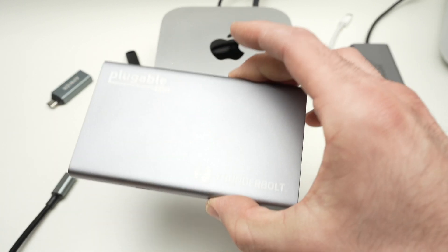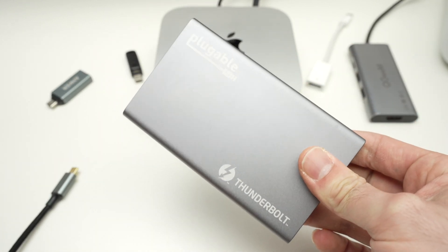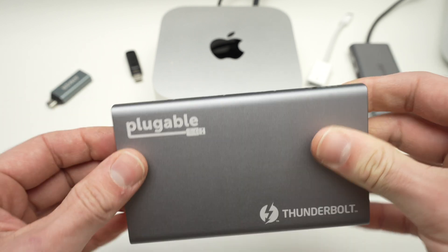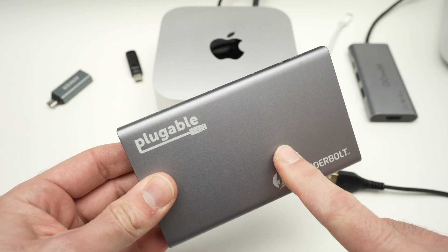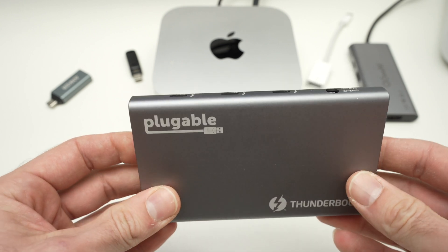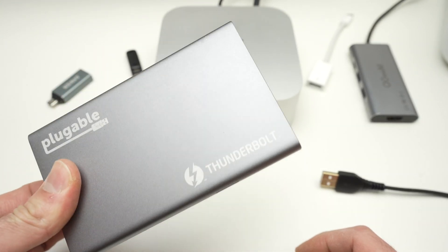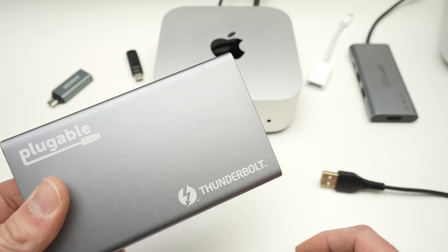I always recommend Thunderbolt hubs, which, although they are more expensive, can actually process a lot more data. For example, this one — I'll put a link in the description, I think it's still on sale — you'll be able to connect two 4K monitors at 60 Hz or one 8K screen.